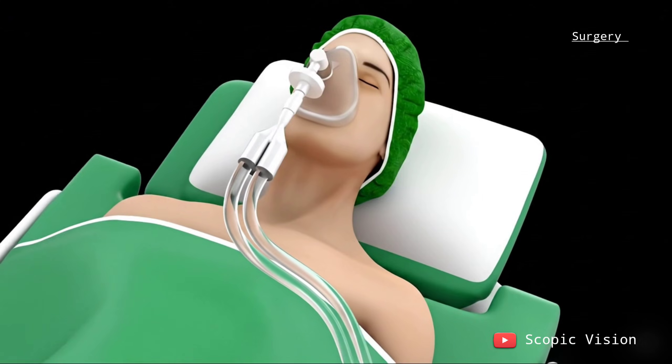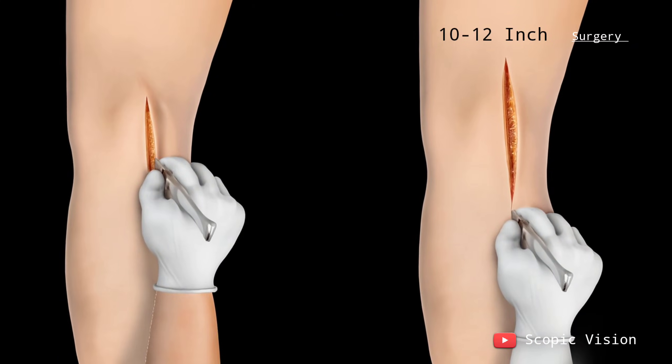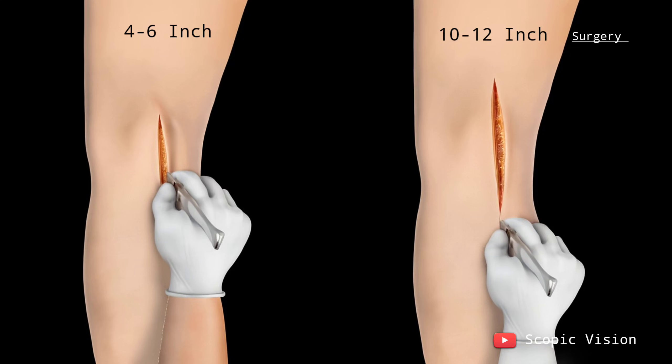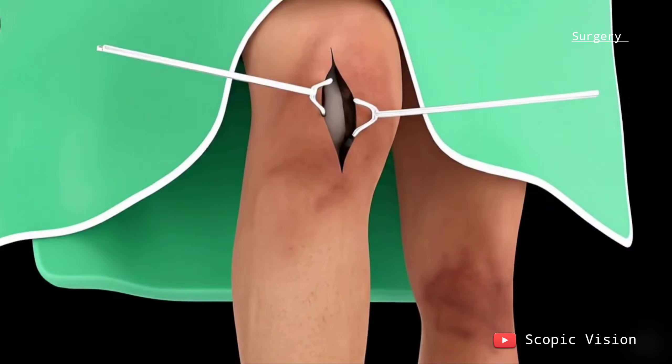The surgery is usually done under general anesthesia. Instead of a 10-12 inch cut, robotic knee replacement often needs only a 4-6 inch incision. Once the knee is exposed, damaged cartilage and bone are removed.